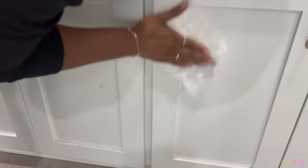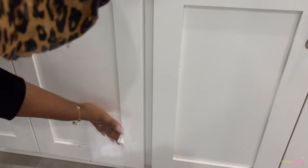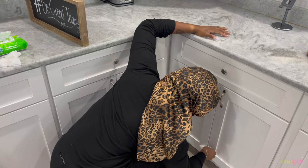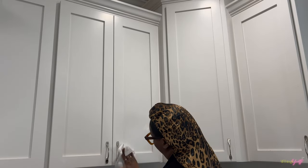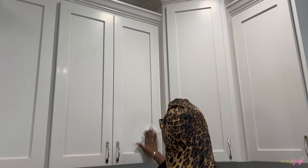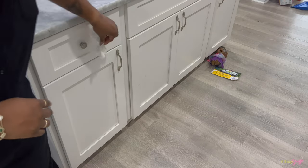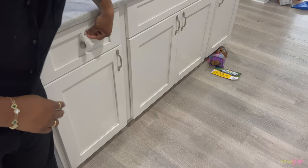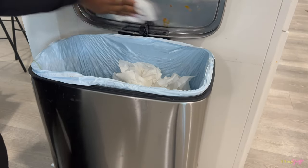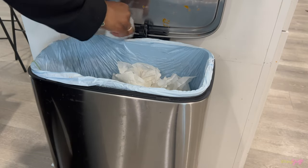Now I'm going to go ahead and wipe down the cabinets. We have white cabinets and they get really dirty — the twins love to play in the cabinets, so we don't keep anything in there that will harm them. The cabinets underneath are pretty empty but they get pretty dirty. I'm just using the wet ones to wipe those down, and also to clean the trash can because the inside top of the trash can was dirty too.